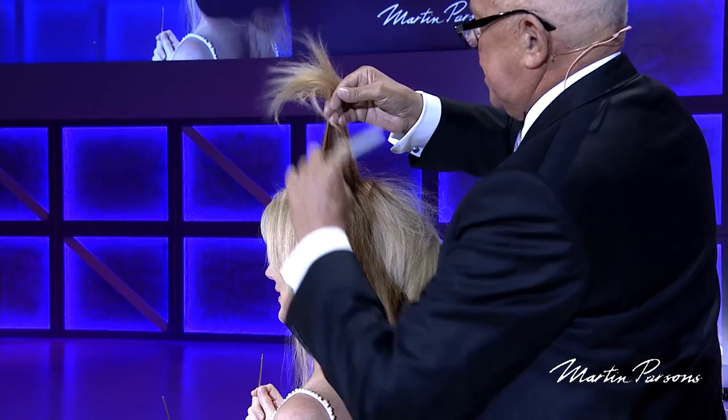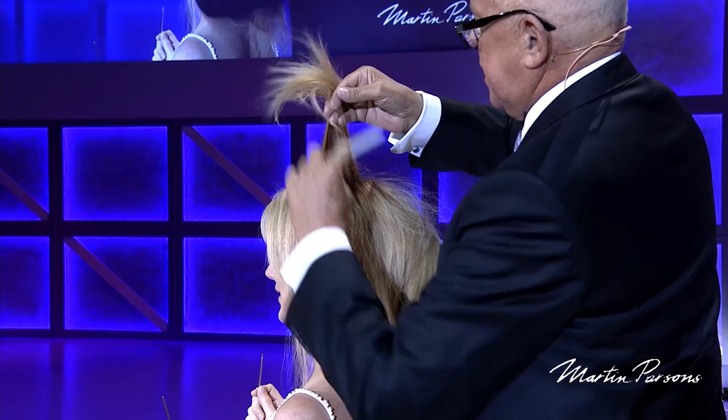If every section of hair you pick up, you tease it with the same number of strokes — 3, 4, 5, 6, 7, 8, 9, 10, 11, 12 — you get a nice uniform base.